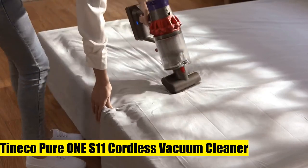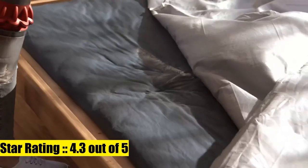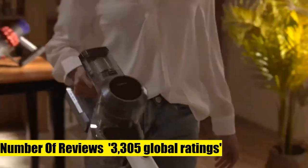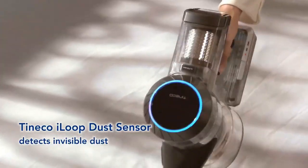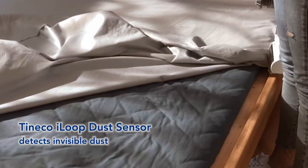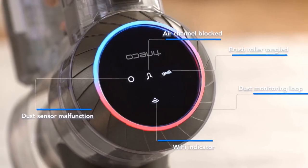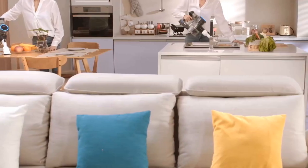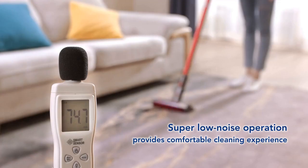Tinko Pure 1S 11 cordless vacuum cleaner — smart stick handheld vacuum with strong suction, lightweight design featuring iLoop smart sensor technology. Pure 1S 11 detects hidden dust and debris and auto-adjusts suction power in real time for up to 2x longer runtime and complete cleaning confidence. High-performance ultra-quiet digital motor delivers 130 watts of strong suction — clean quietly with less disturbance to family and pets.